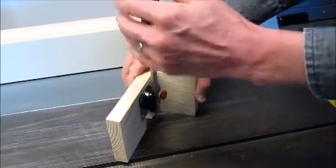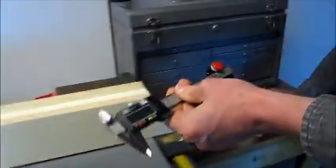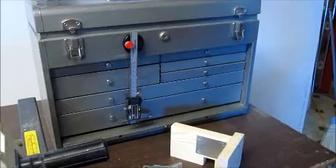The biggest advantage is easy storage and access. Just pick up your calipers and measure, or set it down and adjust.